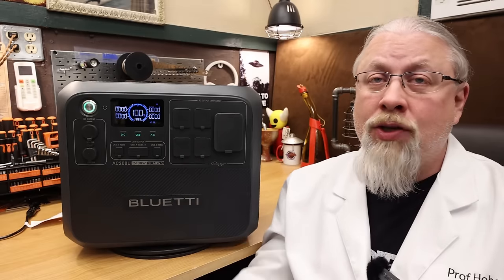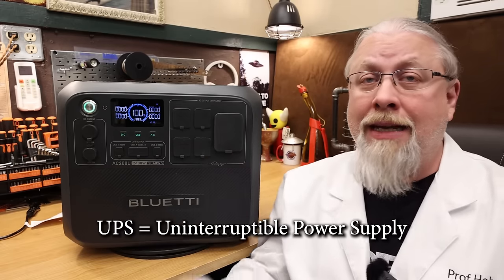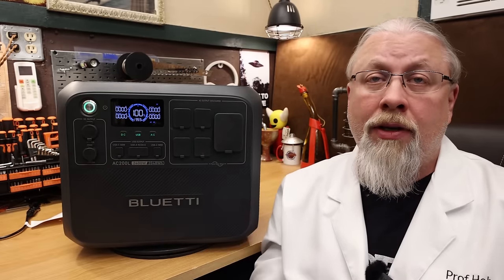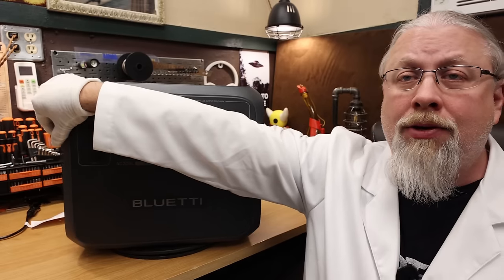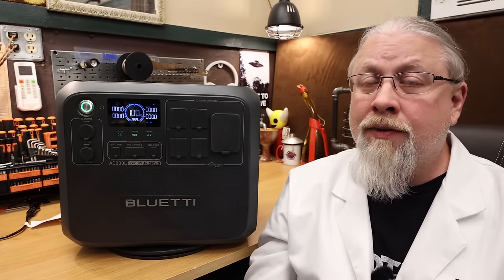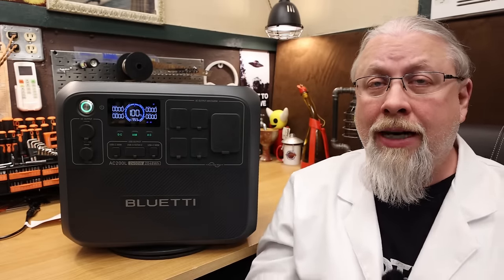The AC200L also offers a 20-millisecond switching UPS mode. Unlike the AC200 Max it replaces, this has a built-in UPS — Uninterruptible Power Supply — meaning if your appliances are plugged in and the power goes out, it will continue powering sensitive electronics without a hiccup. It supports remote access via Wi-Fi and Bluetooth through the Blue Eddy app. It also offers true bi-directional battery expandability up to 8 kWh through the single battery port on the side, supporting the B230, B300, and upcoming B210 external batteries. Blue Eddy offers a 5-year warranty, and the unit is UL2743 certified.